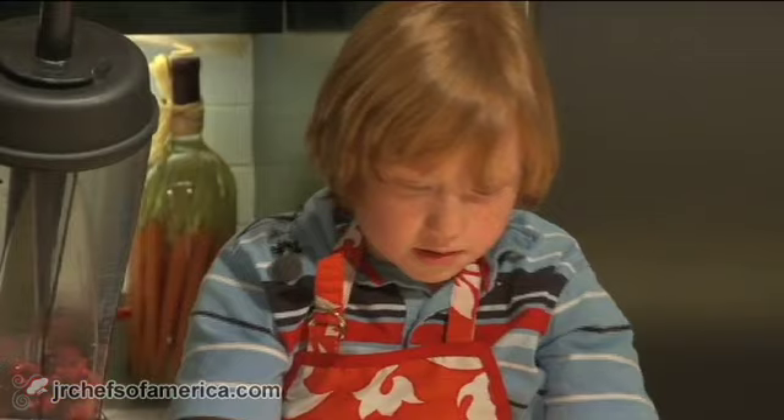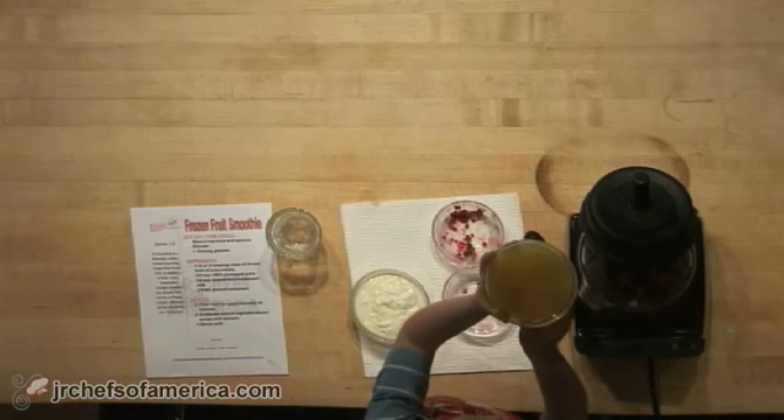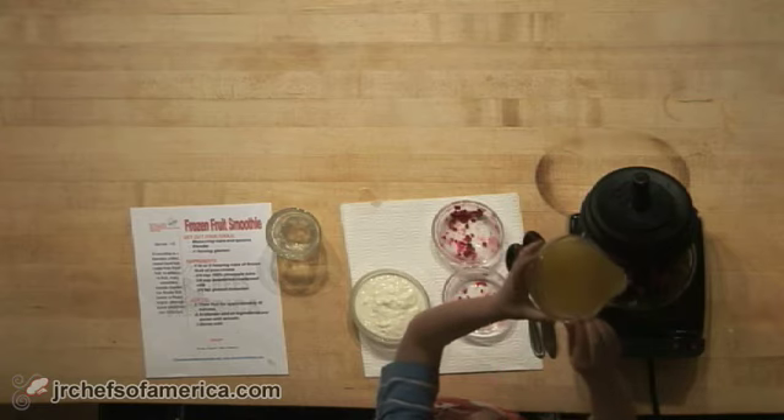And take some pineapple juice and dump it in there.